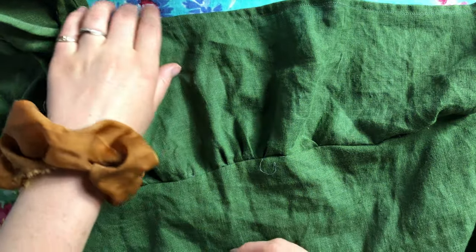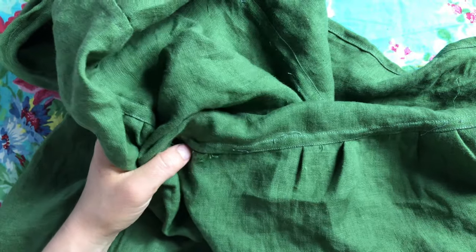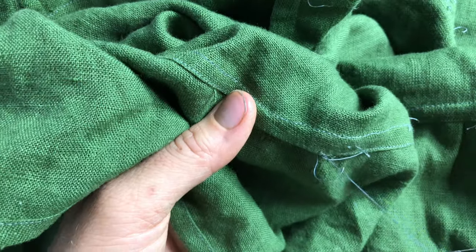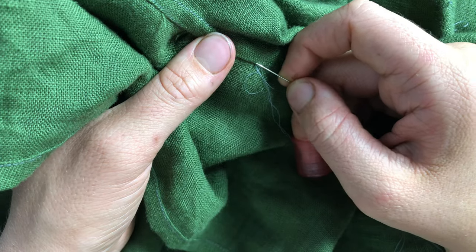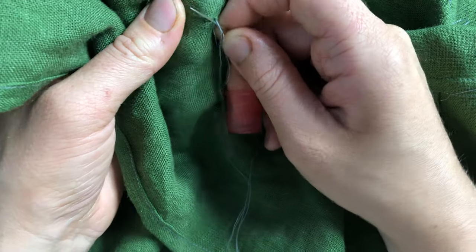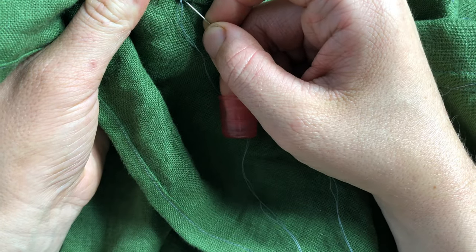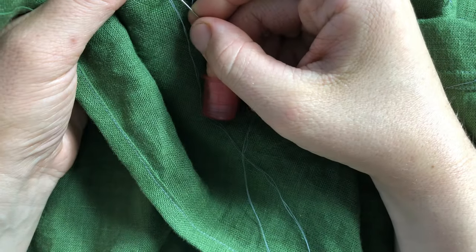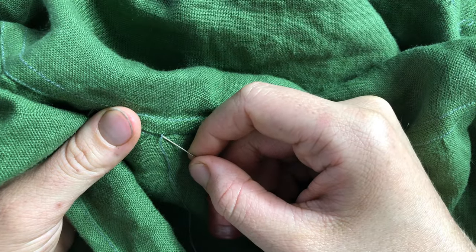I've attached the skirt to the bodice and now that's been flat felled. I missed a spot because I machine flat felled it, so I'm going back in to hand sew that little section down. This seam will of course become another channel for the waistline drawstring.